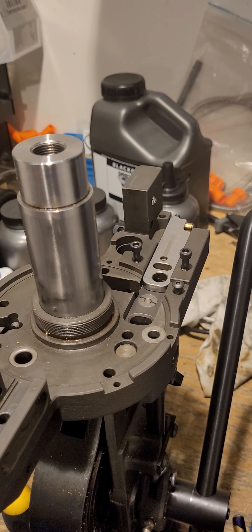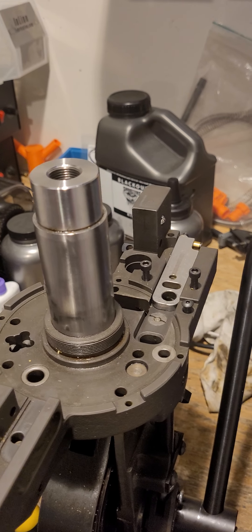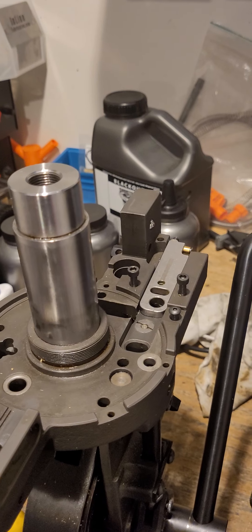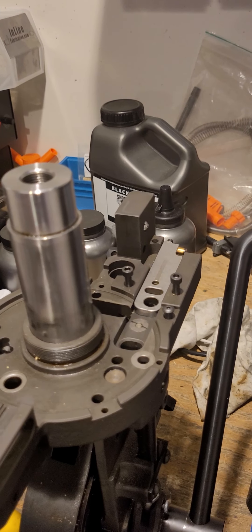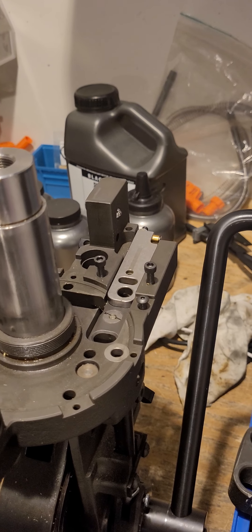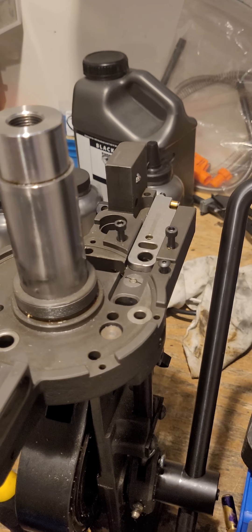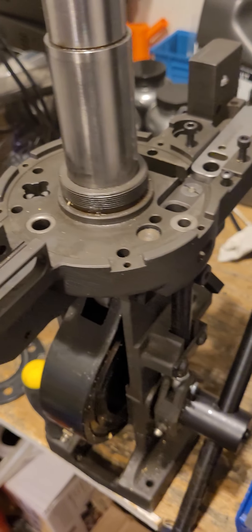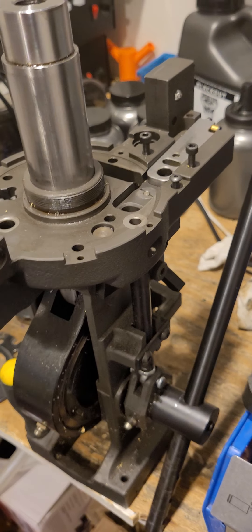Hey everyone, Caleb here from HG Munitions. Today we're making another video about the Dillon 1050/1100 press. We're going to talk about what can cause the machine to jam on the upstroke or downstroke due to mechanical jams — sometimes due to how the machine is set up, operator error, or the machine getting dirty. The main thing to focus on is the tool head, which activates all the sub-assemblies on this machine.